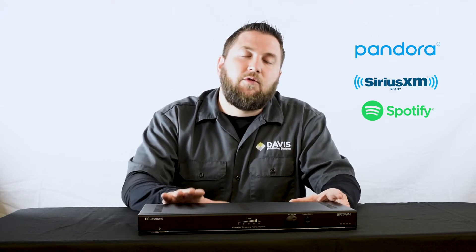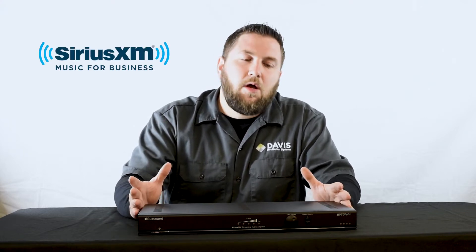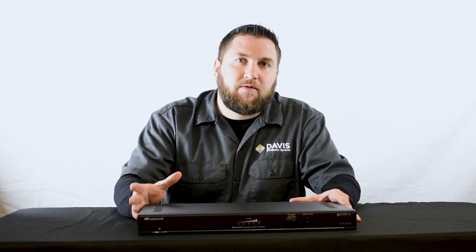Rust Sound has added a few new pieces to this unit. First off, it has SiriusXM Commercial, which is great for bars, restaurants, and light commercial jobs where it plays licensed, commercial-free music.